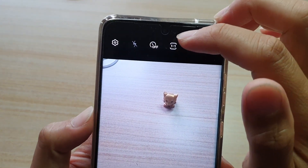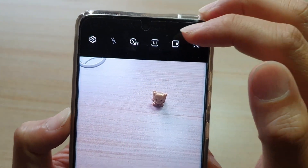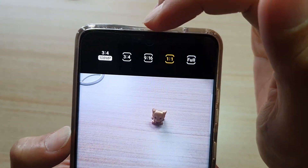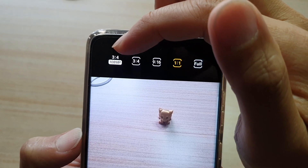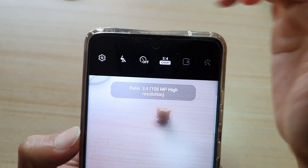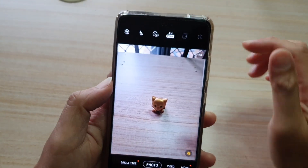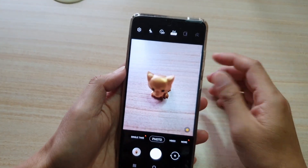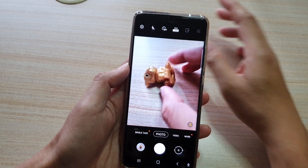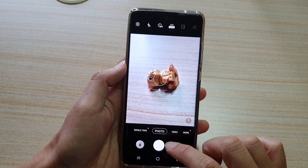Once the camera has launched, tap on the aspect ratio button up at the top right, next to the timer. In the sub-menu, choose 3:4 108 megapixel — this one right here. Now your camera is set to high resolution mode with 108 megapixel.